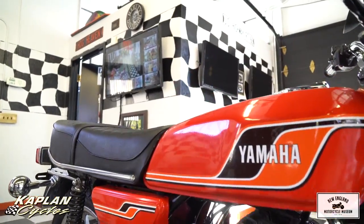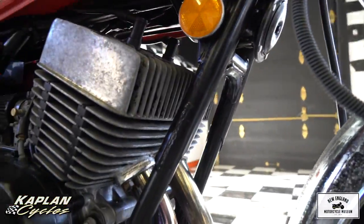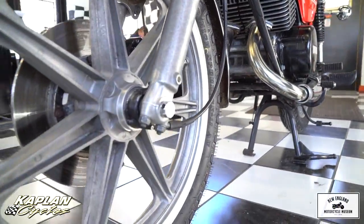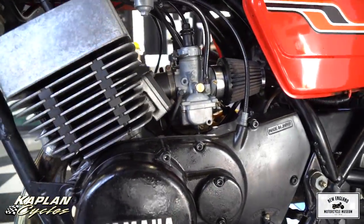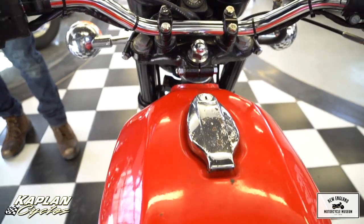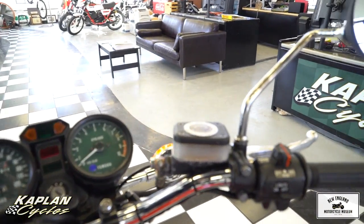We installed brand new spark plugs. We replaced the left and right points assembly and the condenser, cleaned and lubed the points cam and cam follower belt pad, set the point gap, adjusted the timing, and inspected the ignition coil primary and secondary resistance. We installed a brand new Yuasa battery, cleaned the positive and negative cable terminals, inspected and cleaned the fuses, checked battery voltage to the coils, disassembled the right switch assembly to clean and lube the kill switch contacts. We then removed and replaced the carburetors after a complete clean and adjust with new gaskets, new O-rings, new seals, cleaned and oiled the K&N pod filters, and put brand new fuel lines on it.